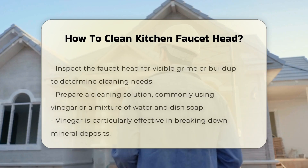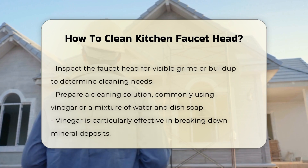Inspect the faucet head for visible grime or buildup. This may indicate the need for a more thorough cleaning.